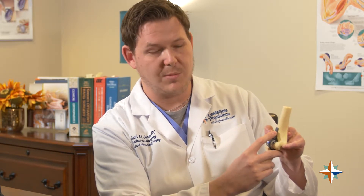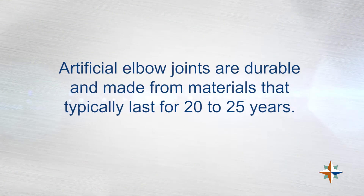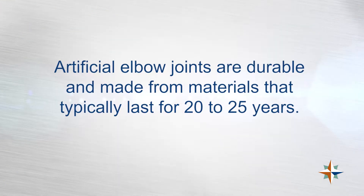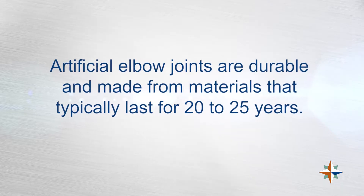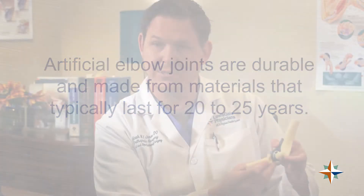Both components are cemented into the arm. This little flange is something new that is actually very important — it helps with stability of the implant. Typically these last between 20 to 25 years. They do have a very specific limitation on weight restrictions: it's a 10-pound maximum lifetime weight restriction and 2-pound repetitive weight restriction.